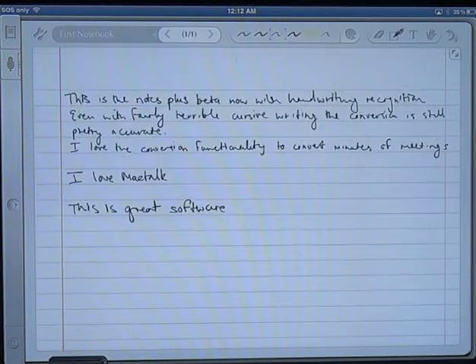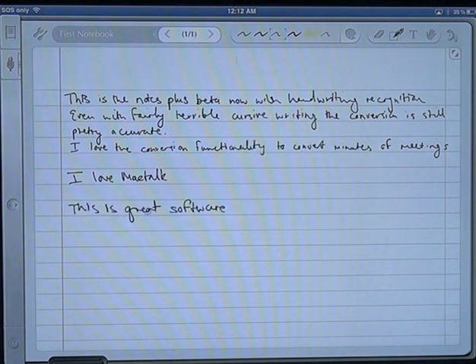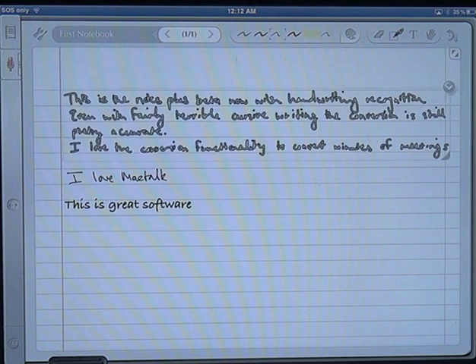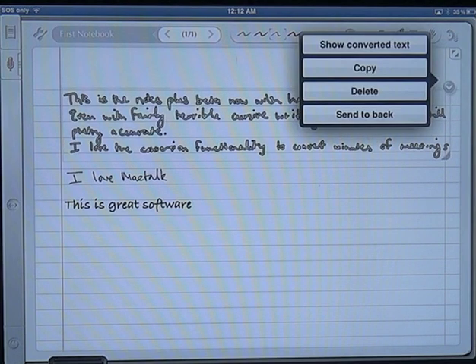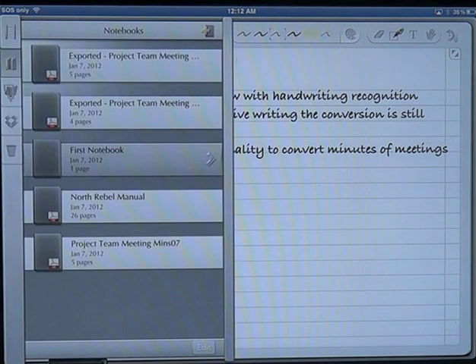We'll try and convert that as an example now. You can see that the accuracy is pretty good. I've generally found that I get about 90-95% accuracy on almost everything I write. If I concentrate a little bit on my writing I can actually get even higher accuracy than that, and you'll notice here that the accuracy is pretty good given what my handwriting looks like.